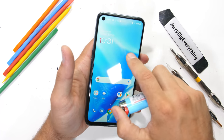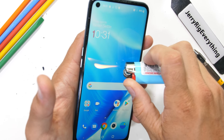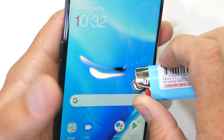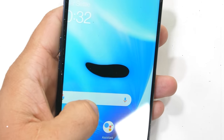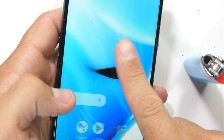Even though this is a $230 smartphone, OnePlus has managed to slip in a 90Hz refresh rate onto the 6.5 inch 1080p screen. We can tell by the way the pixels go black and turn off that the display is IPS. After about 10 seconds, when the flame is removed, the pixels do return back to normal.